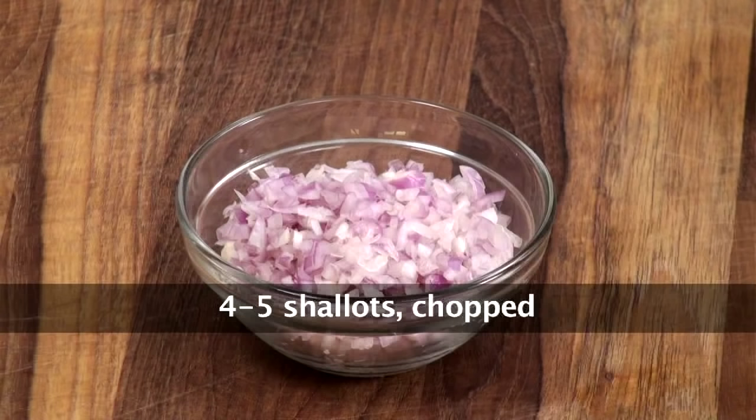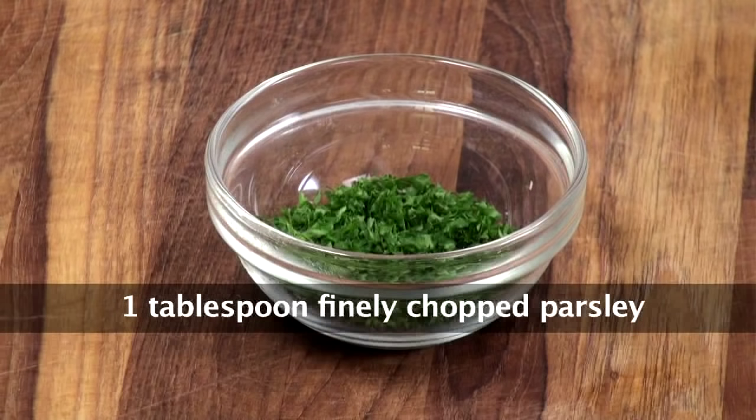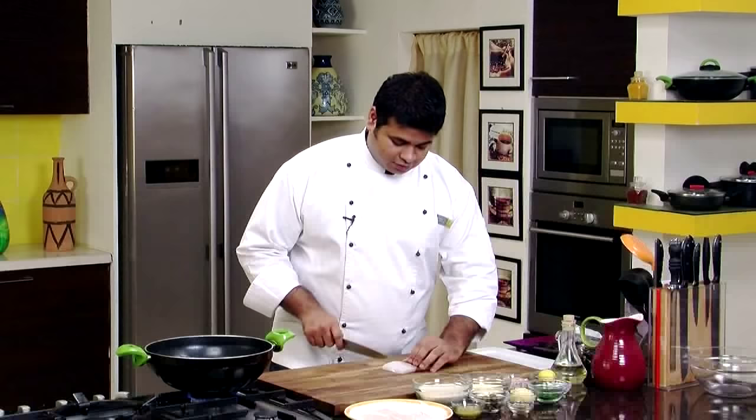So let's start preparing it. To make Fish Fingers, we'll require Basa Fish, Breadcrumbs, Mayonnaise, Chopped Shallots, Lemon, Salt, Crushed Pepper, Chopped Parsley, Chopped Garlic, Gherkins, English Mustard, and Oil.